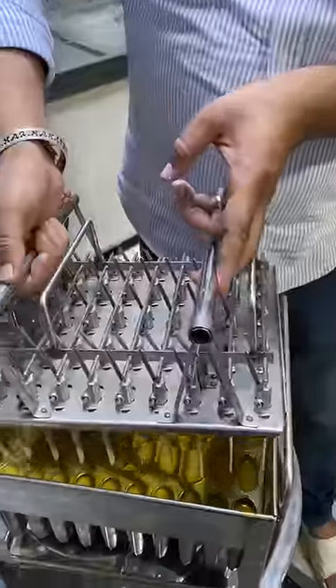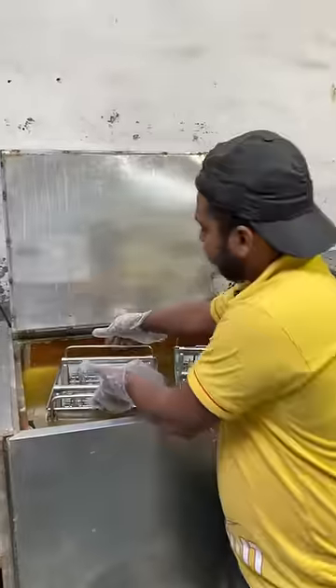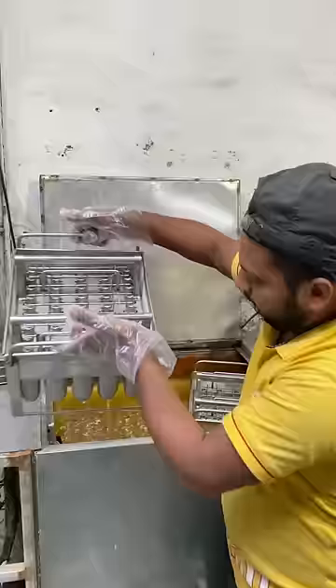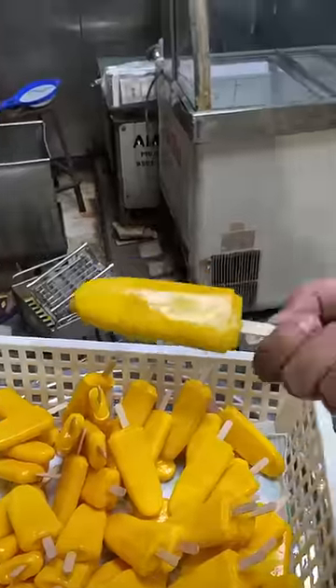This is inside the machine. After 5 minutes, all our ice cream candies are ready. Check this color — it is a natural mango, yes.